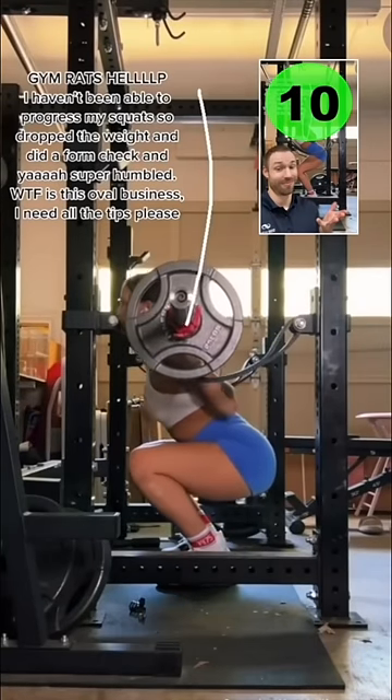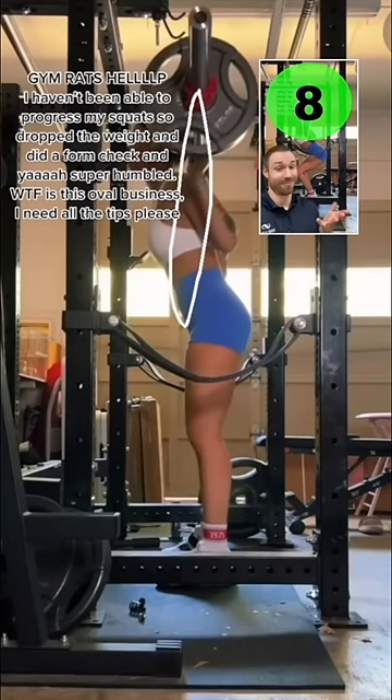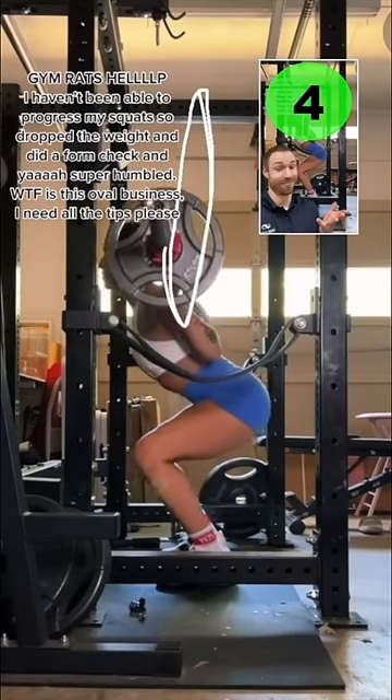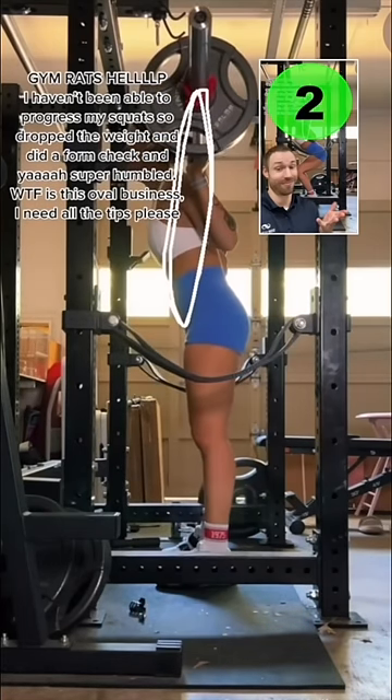I haven't been able to progress my squats, so I dropped the weight and did a form check — and they are super humbled. WTF is this oval business. I need all the tips please.